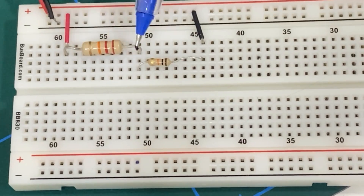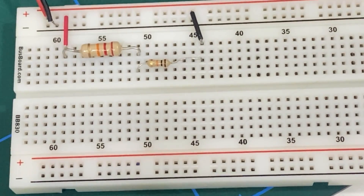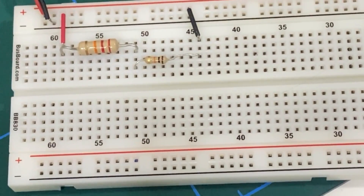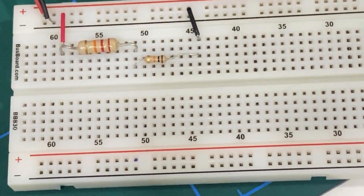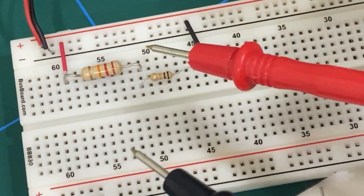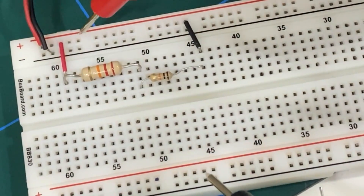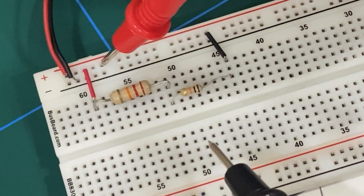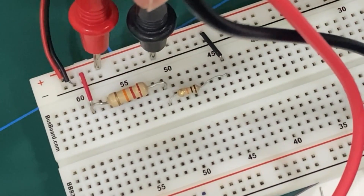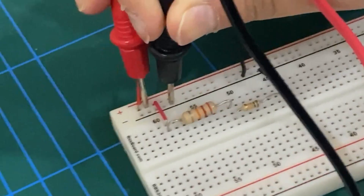Let's first measure the voltage across the power supply, which should be supplying 9 volts. As seen in our previous video, we apply the leads of the multimeter in parallel to the voltage we are trying to measure — the red lead to the positive end of the power supply and the black lead to the negative terminal. We end up measuring a voltage of 9.48 volts.